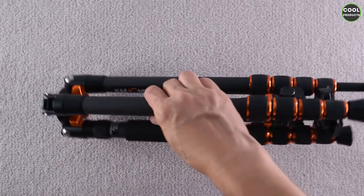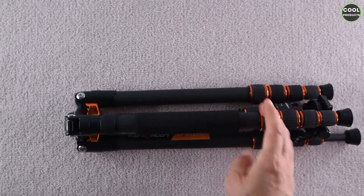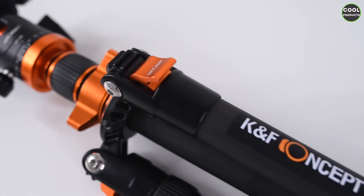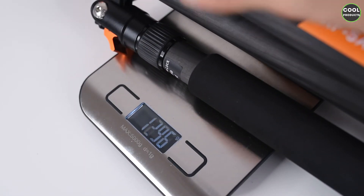The first impression is that the tripod is very, very light. Compared to the rest of my tripods it's extremely light. Let's get into more detail — this is the overall view of the tripod, and now I will measure the weight.